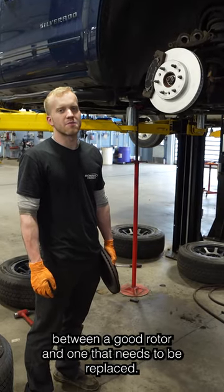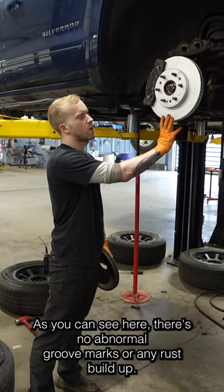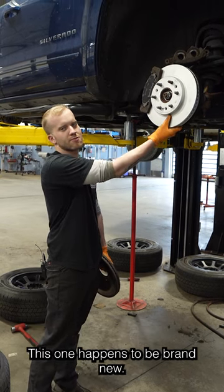Here's the difference between a good rotor and one that needs to be replaced. As you can see here, there's no abnormal groove marks or any rust buildup. This one happens to be brand new.